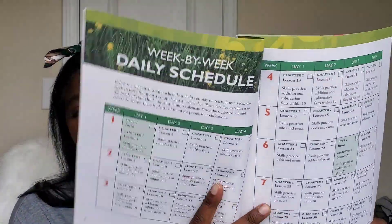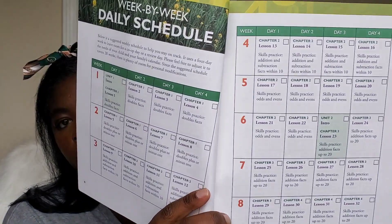The units cover number sense and value, addition and subtraction with two-digit numbers, money and time, addition and subtraction with three-digit numbers, measurement and data, and geometry — and there are 14 chapters. The teacher's guide includes a daily schedule. It is meant to be a four-day-a-week mathematics program with the fifth day being review. They also address different skills to practice during the unit so that by the time they're done, they are more proficient and able to move on to the next unit.